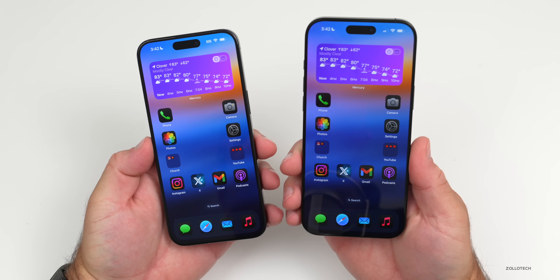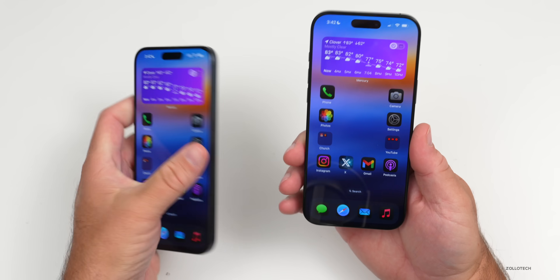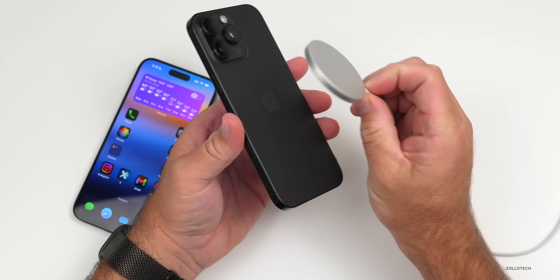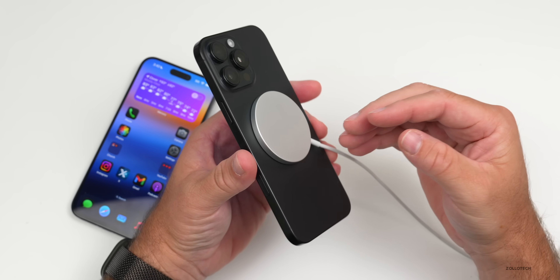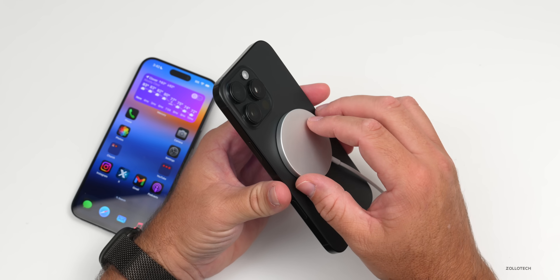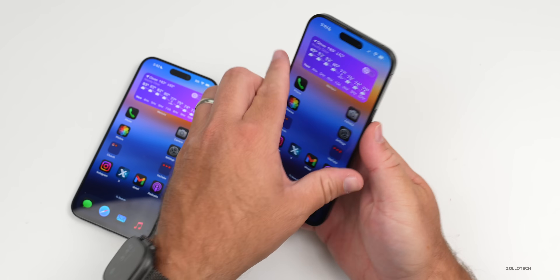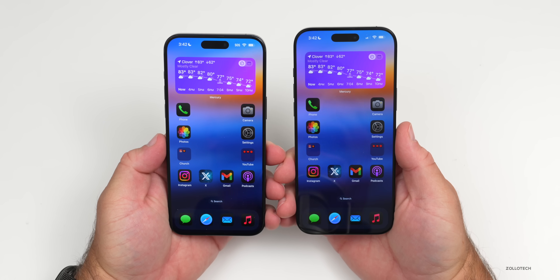This year we get a charging upgrade. Both devices support Qi2 wireless compatibility, but with the iPhone 16 Pro Max, if you use Apple's specific MagSafe charger — the one with the braided cable — you can charge up to 25 watts. However, that only works with that specific cable and their own 30-watt adapter. There's no 45-watt charging as many had suspected.